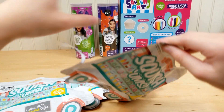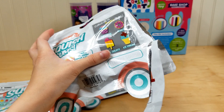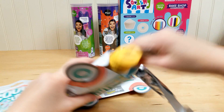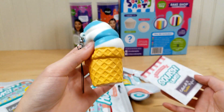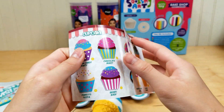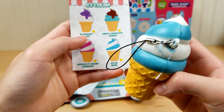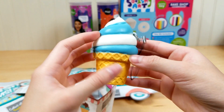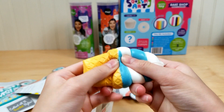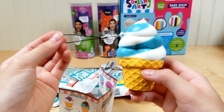Let's open it up and see what we got. Whoa, we got an ice cream! So it says we got the Royal Swirl. It's so slow-rising and it's so pretty — I love the swirl on it. And it comes with a keychain.